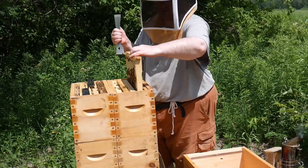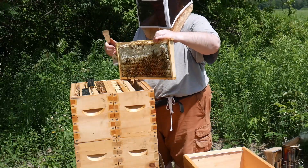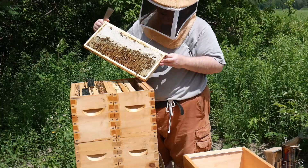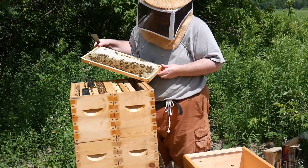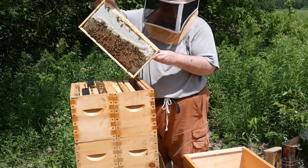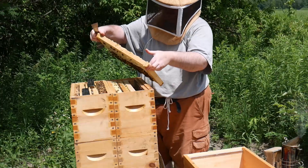Oh, this is looking full of honey, on both sides.